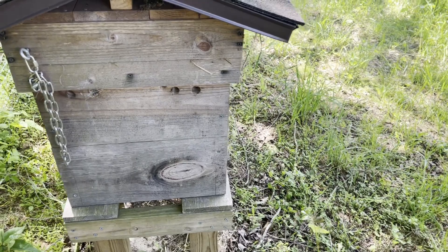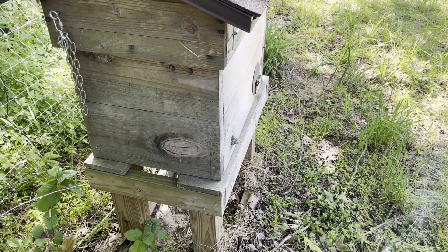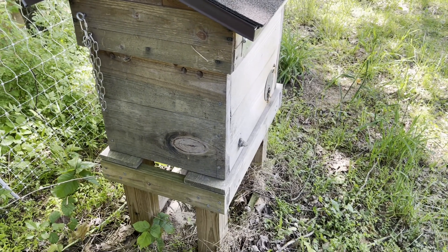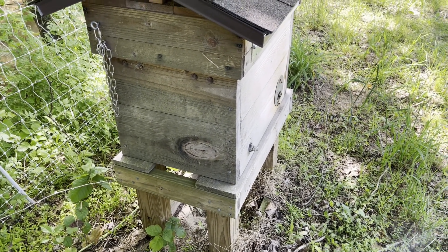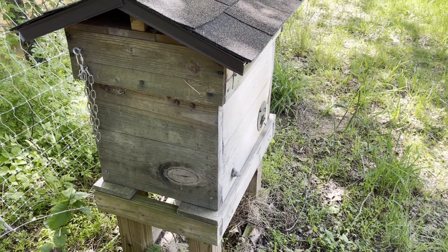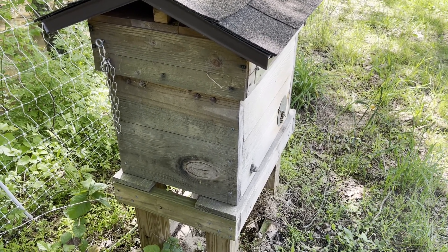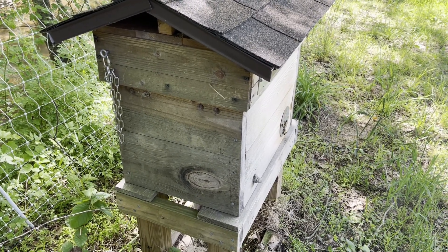The first hive we're going into is our hydrangea hive. This has been a really good hive so far. They were really busy for about a week or two, a few weeks ago, and I think they swarmed — and when they did, they got a lot more calm. We're going to go ahead and open it up. Forgive me if the camera shakes a little bit.